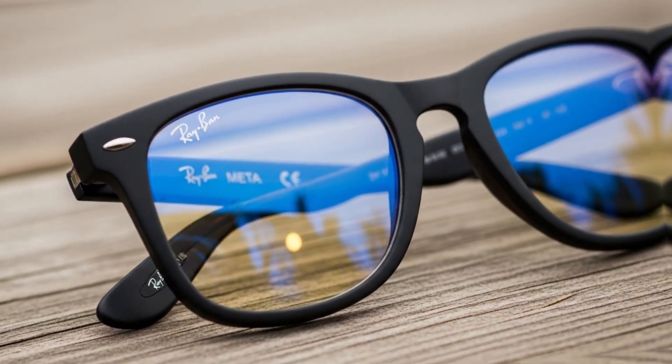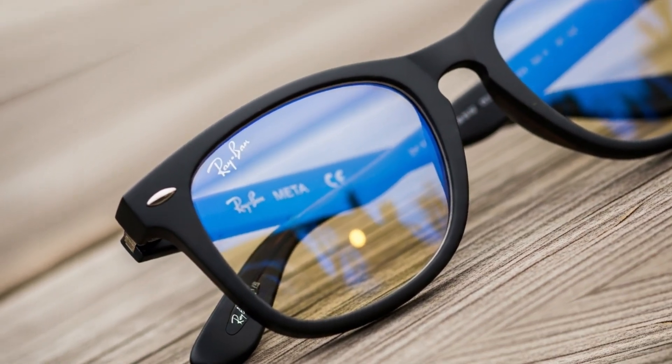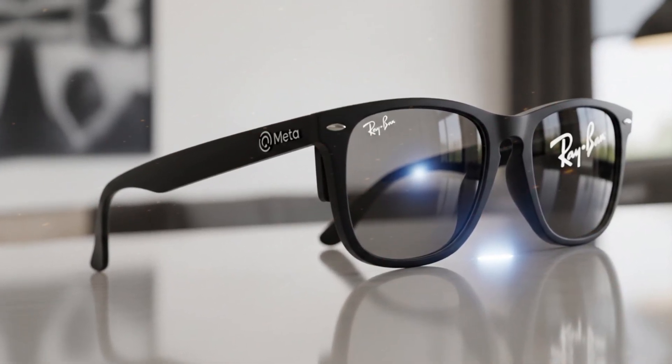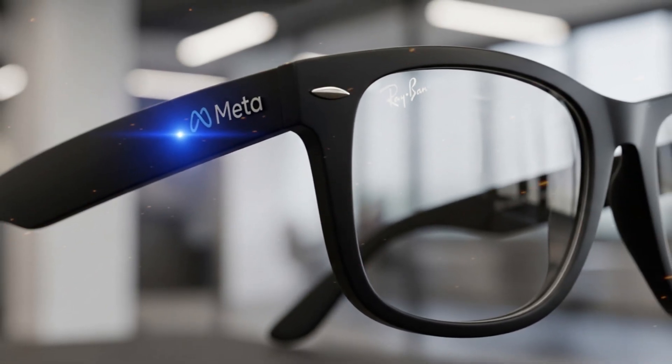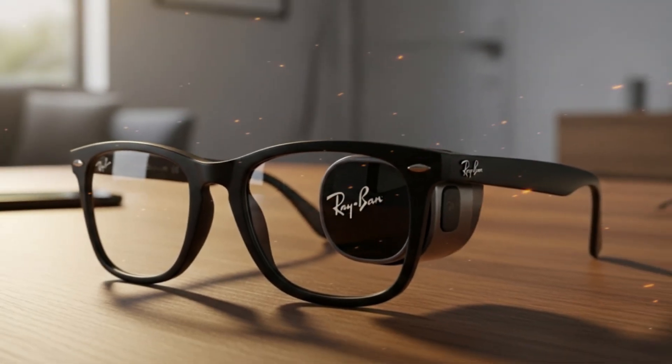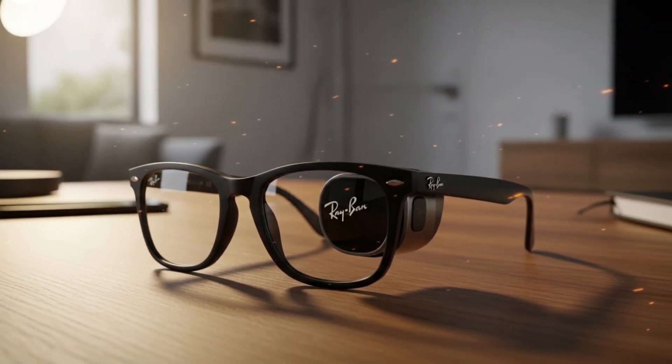Technology is advancing faster than ever. Every few months, we hear about a new piece of innovation that pushes the limits of what we thought was possible. But sometimes, with every step forward, something valuable gets left behind. In the case of the new Meta Ray-Ban display glasses, that something might be repairability.